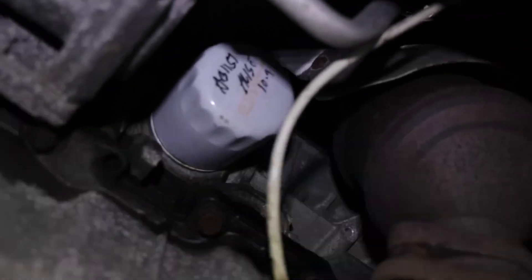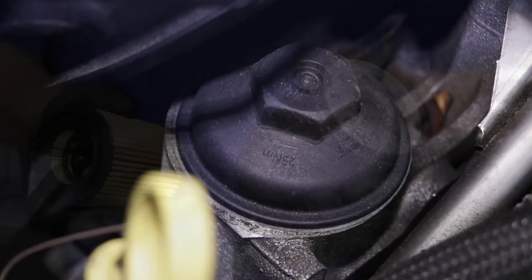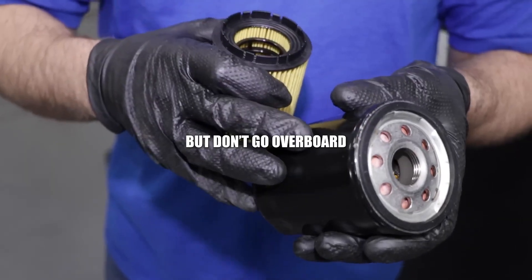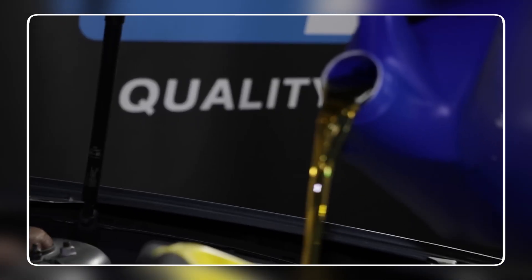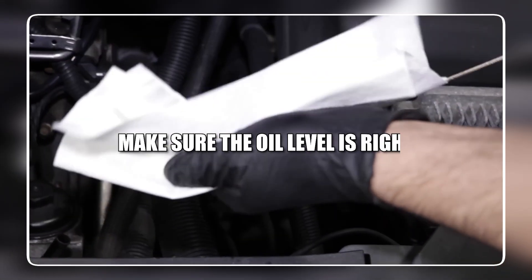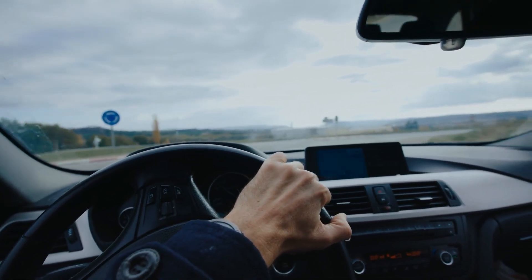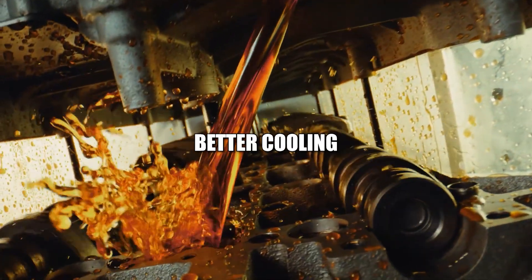Once it's drained, screw the plug back in. Next, unscrew the old filter — some oil might drip out. Take your new filter, rub a little fresh oil on the rubber seal, and screw it on hand tight, then just a little more — don't overtighten. Refill the engine with the right grade and amount of oil — your manual tells you exactly what to use. Start the engine, let it run for a bit, check the dipstick, and make sure the oil level is right. Done. You might notice a quieter idle and a smoother drive — that's the fresh oil doing its job.